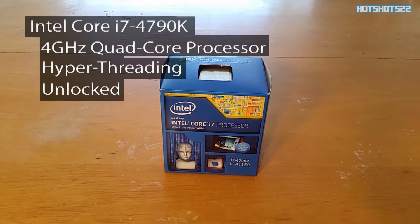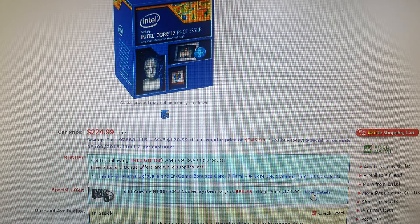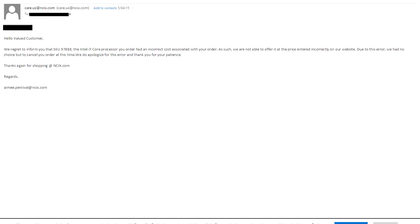Back to the story about NCIX: they were offering their anniversary sale on their website and I noticed the i7 4790K was on sale for $224. I immediately bought it, checked out, entered my credit card information — everything was correct. The following day I got an email from NCIX saying they had to cancel my order because of a pricing error. So NCIX, you guys are douchebags for not honoring your prices — but Newegg.com, you guys are awesome for supporting this PC build with your great deals.